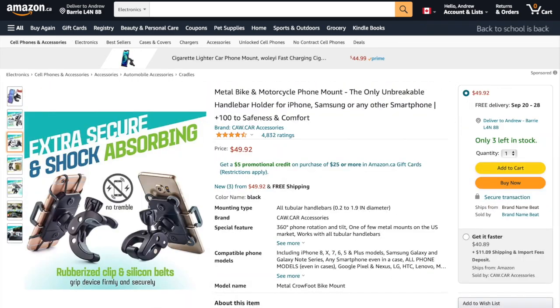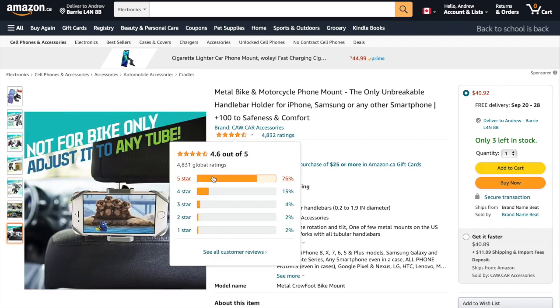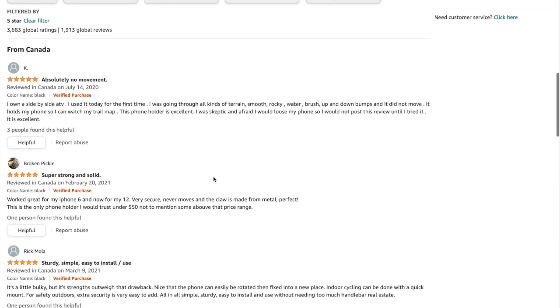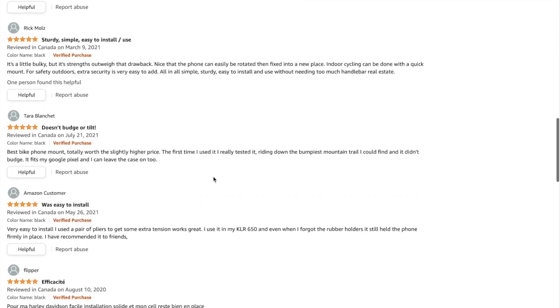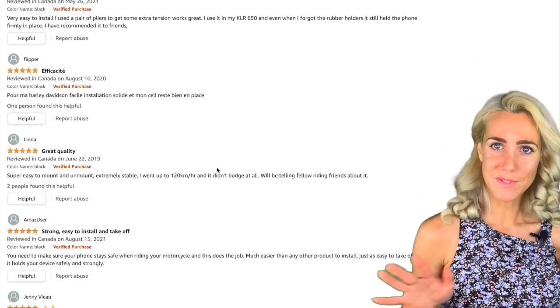Number ten, this universal motorcycle metal phone mount, which claims to be indestructible. I really like the design — it appears to be pretty sturdy, extra secure, shock absorbing. Looks legit and has good reviews to back it up.